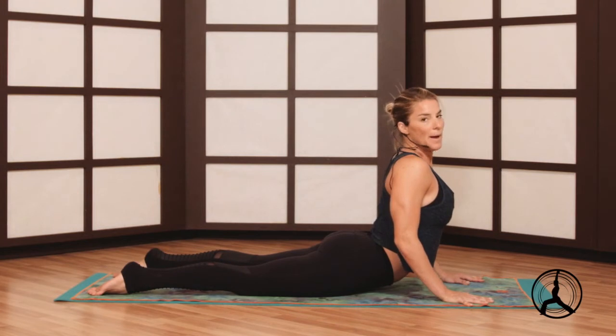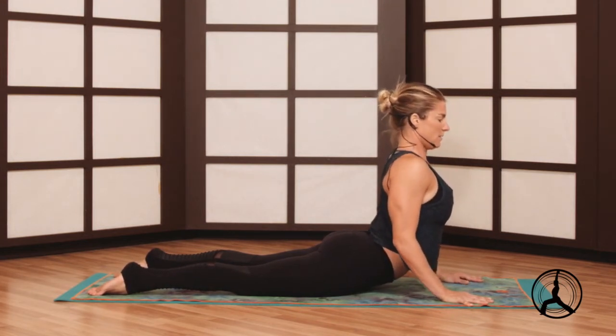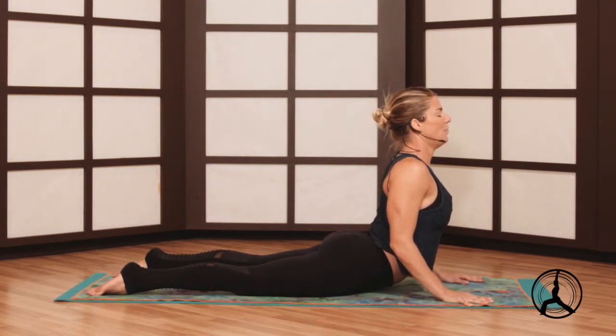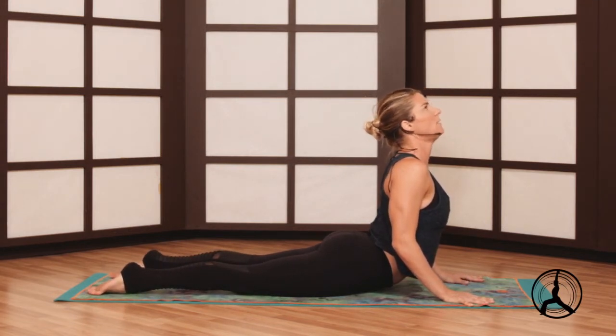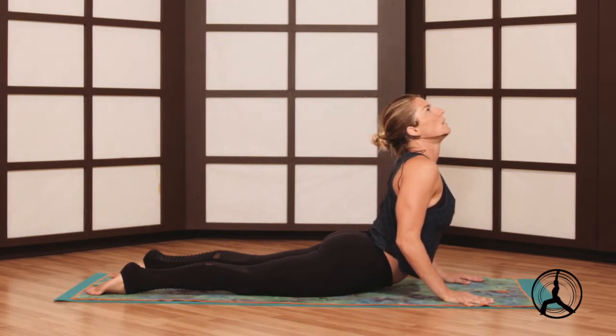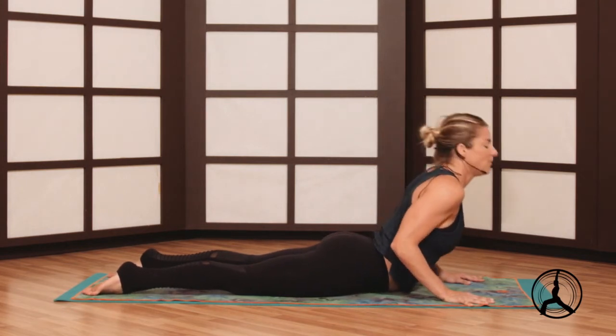What to avoid in back bends is hunchy shoulders — keep those shoulders away from the ears. All that space in there. Elbows can bend so you can create more space. Toes are pointing straight back, tops of the feet press down. You can even lift your head up as long as the neck is not crunching, it's nice and long. Deep breath. We'll work a few more back bends.